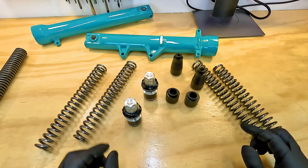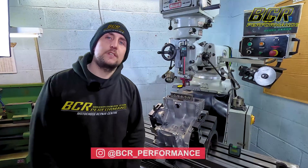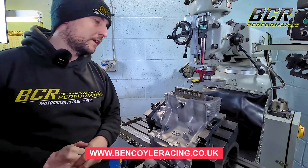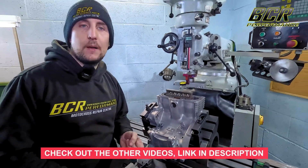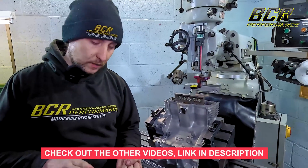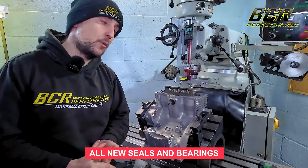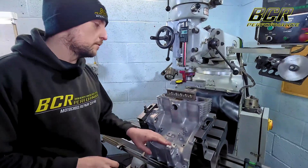Welcome back to BCR Performance. In this video we're going to do all the exciting things - I'll show you how I modify the engine. In the last video we did the strip-down and assessment; since then we've vaporized the engine, honed the bores, and ordered all the parts from Padgett Motorcycles, who I use for all the Honda parts. Now we're on to skimming the deck.